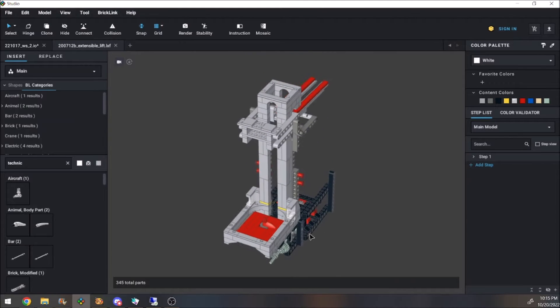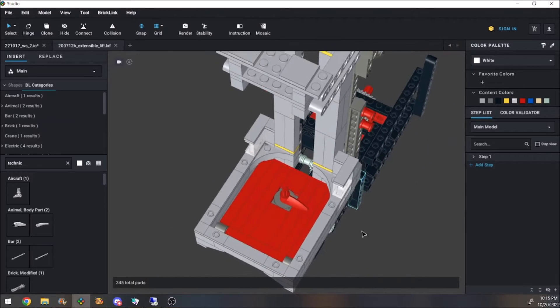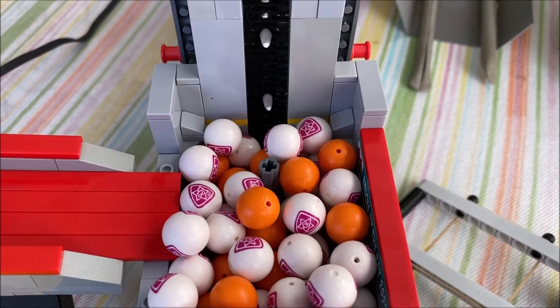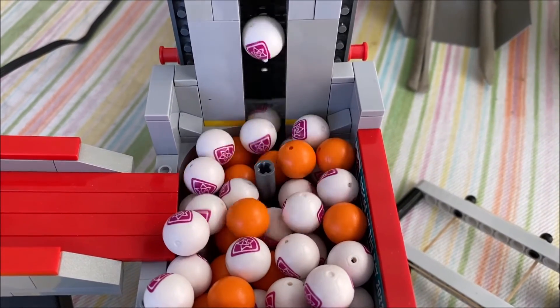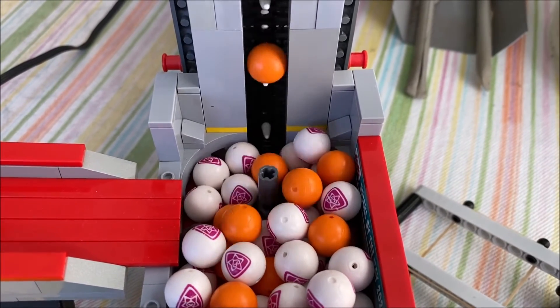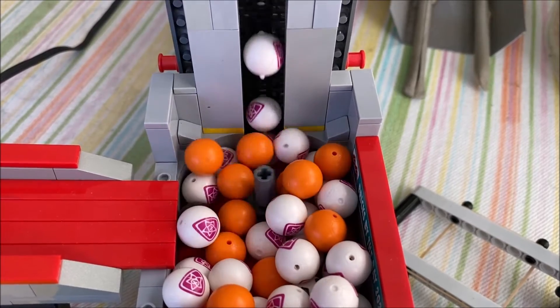Unfortunately it also required additional agitation, and the classic spinner proved not up to the task. The input could fill relatively quickly, and once it filled completely, the tooth pushed balls up rather than around.